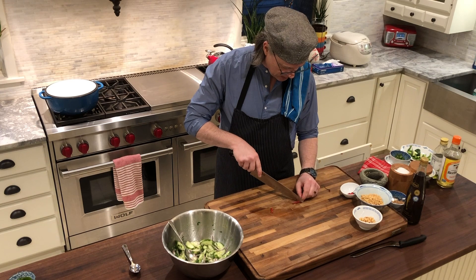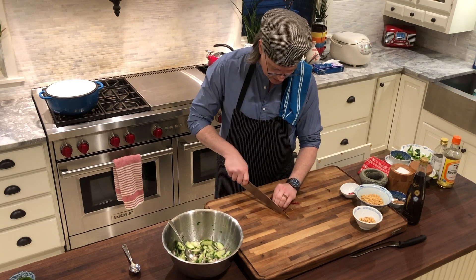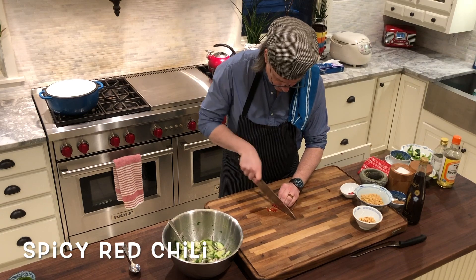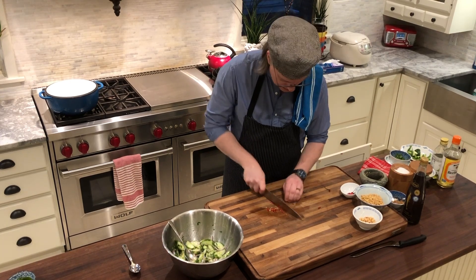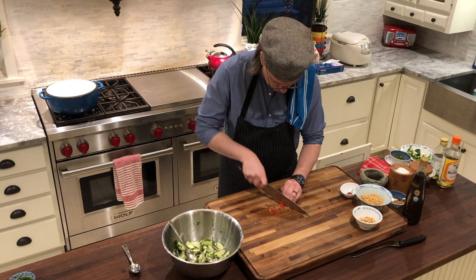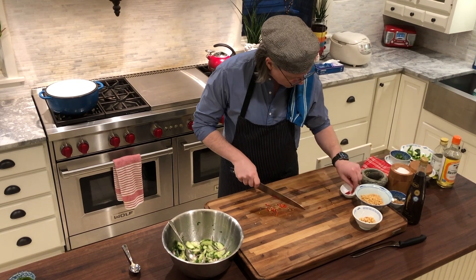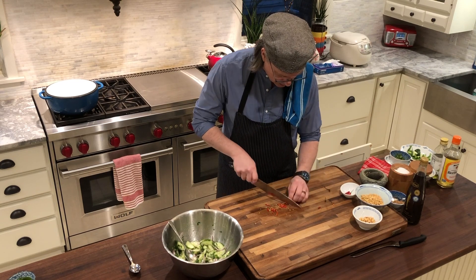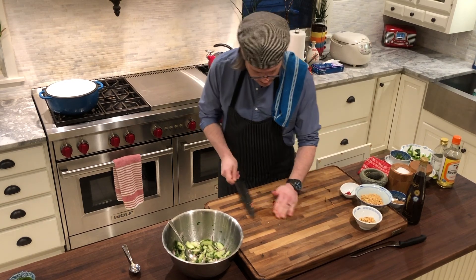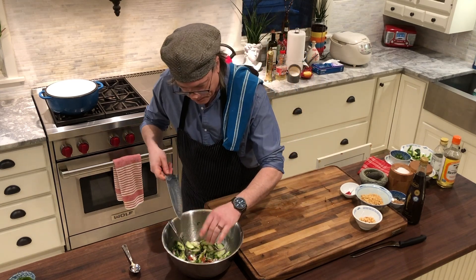We're going to take some spicy Thai chilies — just cut the stem end off and I'm going to slice them really thin. We like everything spicy in our house. This is really refreshing and light, and that spice is a nice contrast. Maybe I'll do one more — so about four of these tiny little red Thai chilies.